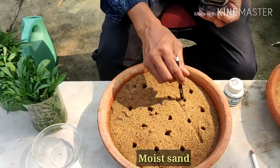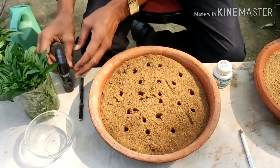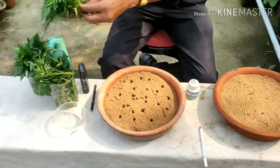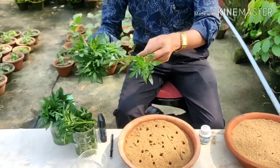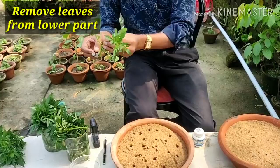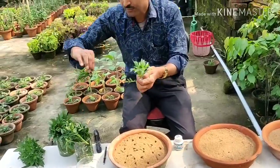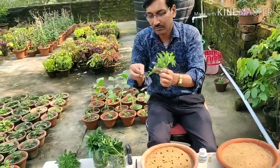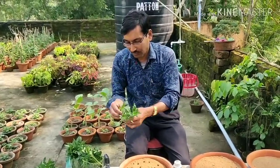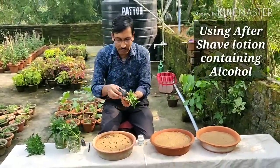Make some holes here. Now taking the cutting out, remove the lower leaves, and dip it in the alcohol or after-shave lotion.